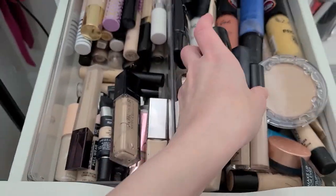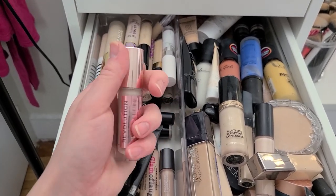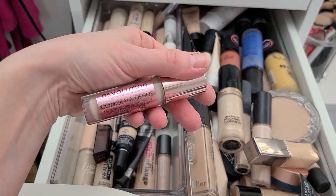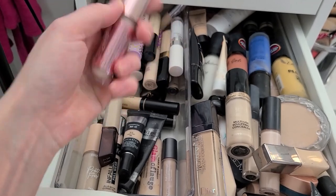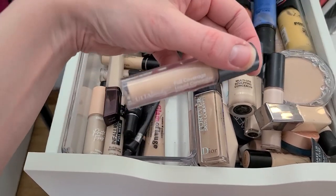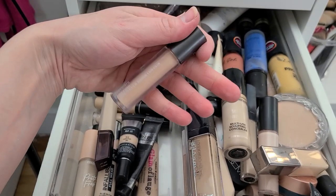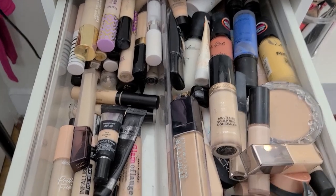I'm going to have to move some of this aside. Why do I still have this garbage? Makeup Revolution Conceal and Define — I never cared for that. Never liked it. And the Ulta Beauty Full Coverage Waterproof Concealer — nope, that's going.